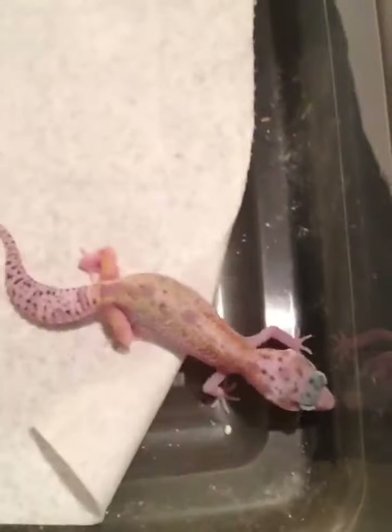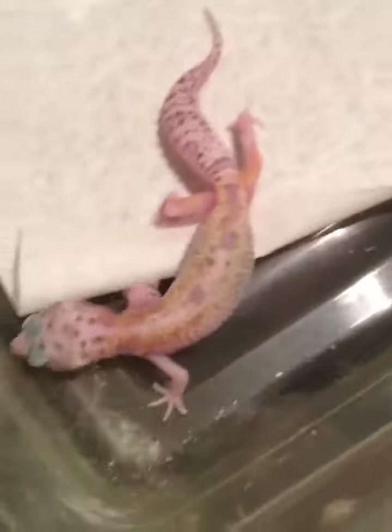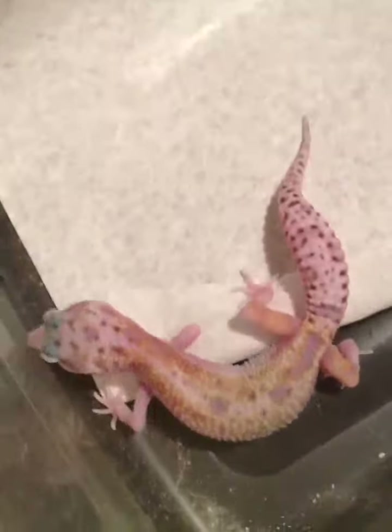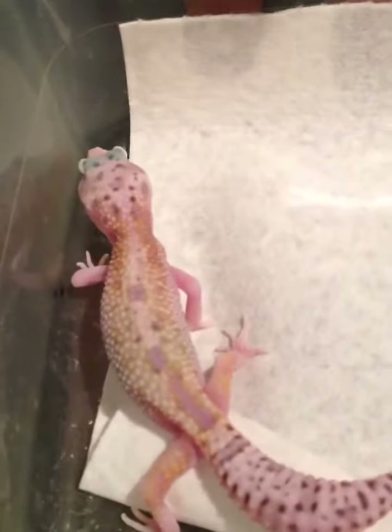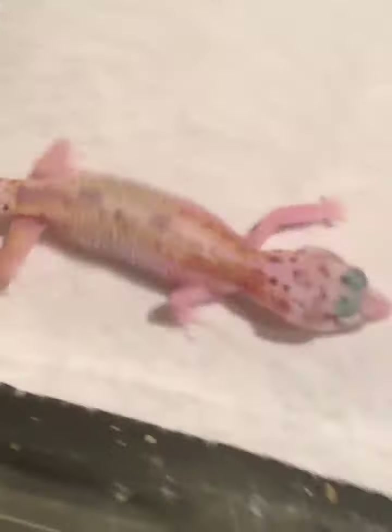Hey y'all, this is Brian again. I just wanted to show y'all one of my Jim Snow white and yellow het for raptor. This was my first white and yellow I hatched out this year. And as you can see, she is sweet — incubator female, 79 degrees.